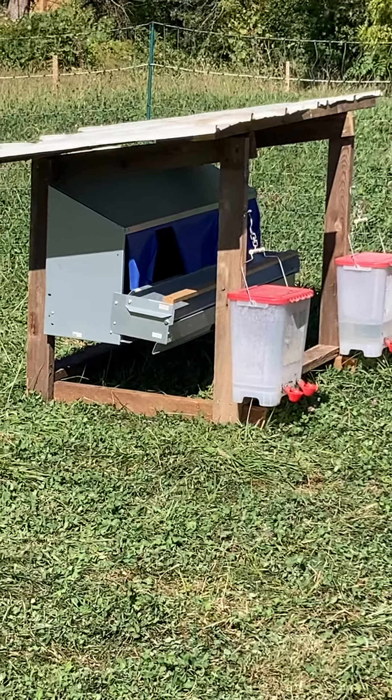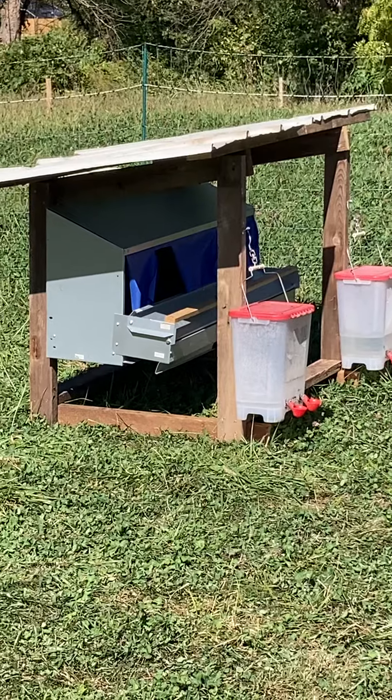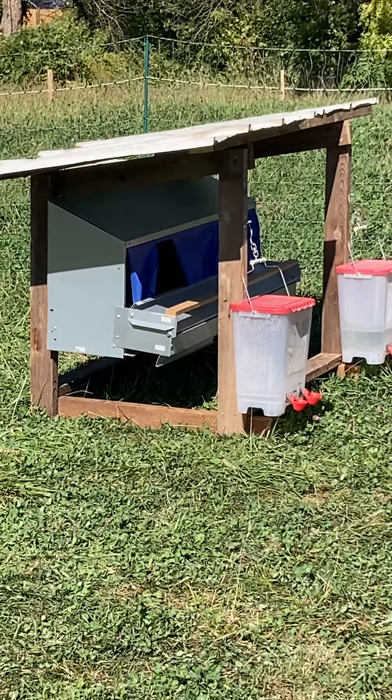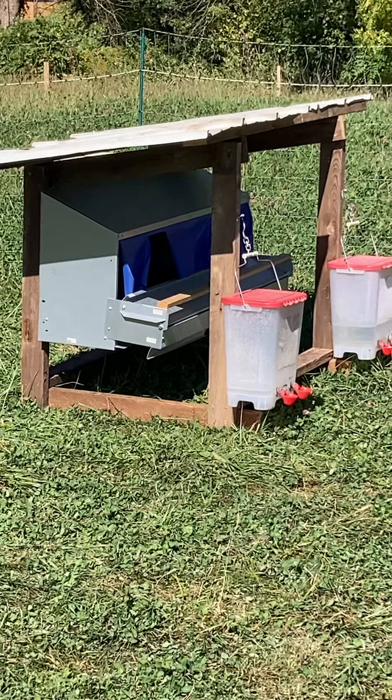Hello everybody, it's Chad from Chad's Chicken Ranch, just making a quick video for my new little project I just finished. This is a little holder for our roll-away nest box.